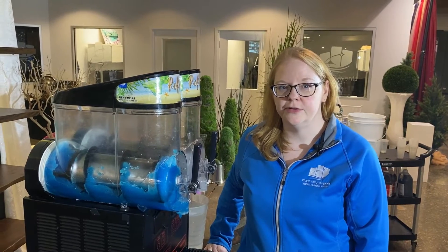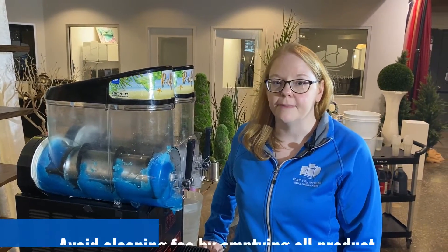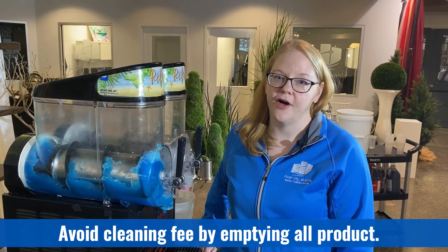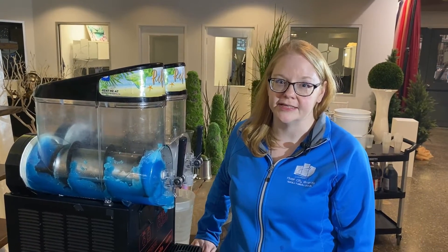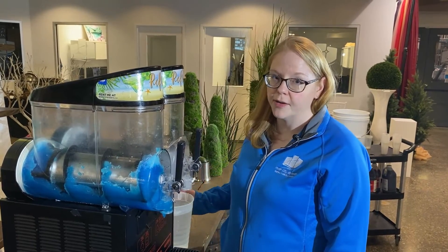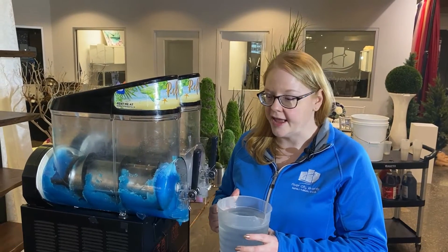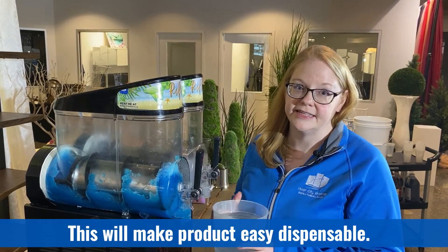We charge a cleaning fee to clean our machines and get them ready for the next use, but you can avoid this fee by making sure that the machine is empty of all product prior to returning it to us. The easiest way to remove frozen product is to grab a container of warm — not hot — water, add it to the hoppers, let the machine run for about a minute, and then everything should be melted and easily dispensed.